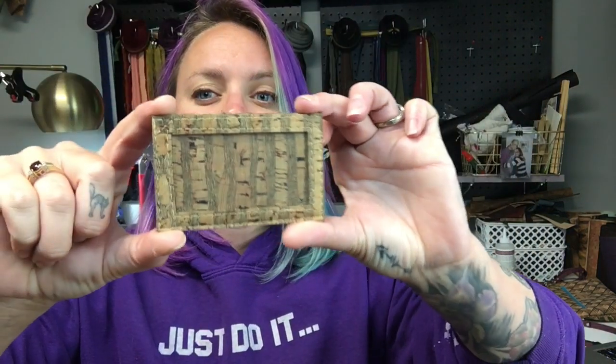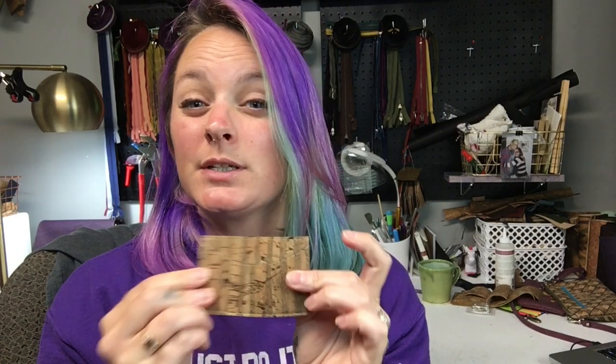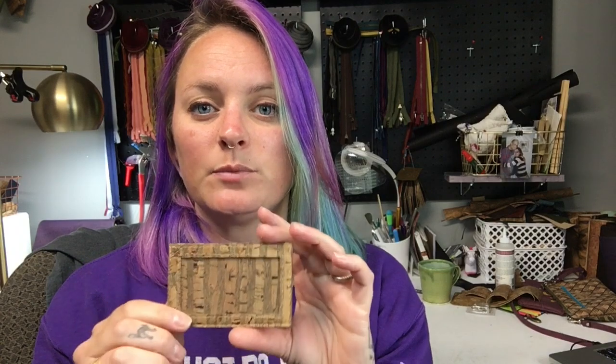Welcome back to Sonar Sewing. Today I'm filming a quick tutorial on how to make a slim wallet. It has four pockets: one front ID pocket, one middle pocket, and one back pocket. It comes together super quick and is a lot of fun to make. I sell them at my table occasionally.